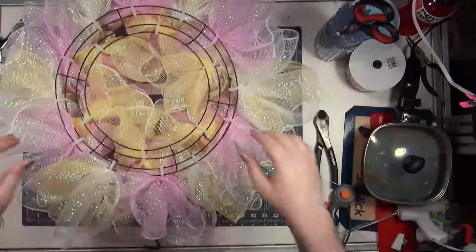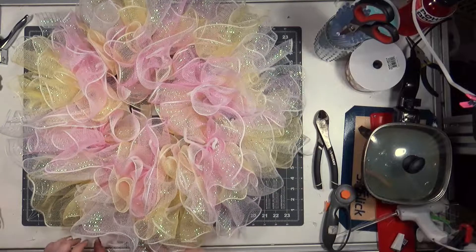I was like wow look how fluffy this is. This is my new thing — when I'm done with the wreath I like to throw it up in the air and watch it bounce.